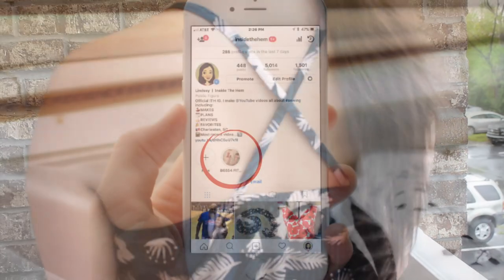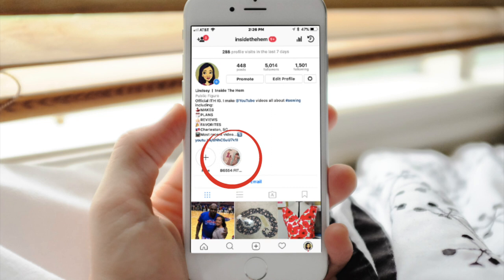The entire process of fitting this bodice is documented in an Instagram highlight. There's a link in my bio to access my page and the highlight is featured right above the grid. Go check it out to see how the original design fit.